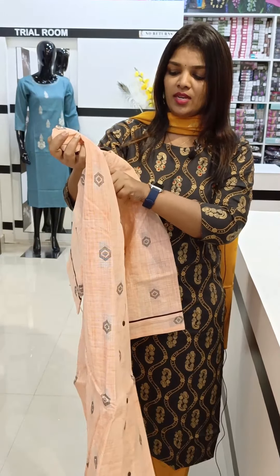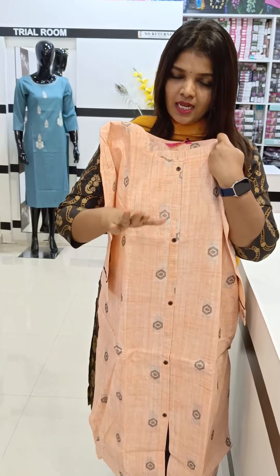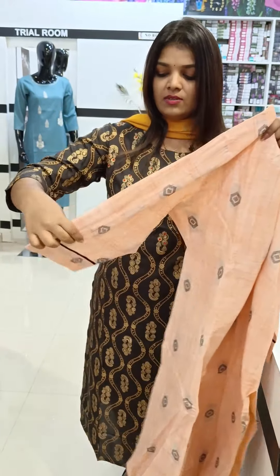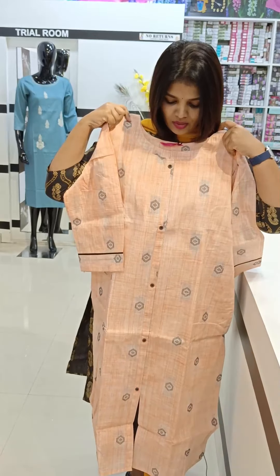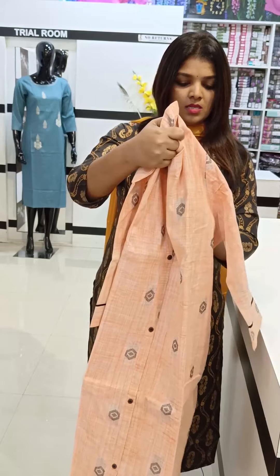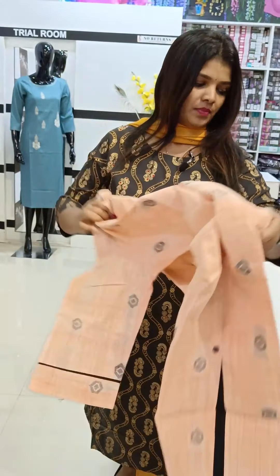The neck is well designed with a wooden button placket. It is slitted with lining, and sleeves are available with and without lining. Photos are available for reference. The price for this piece is around 725.